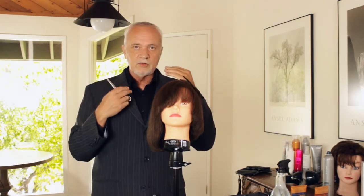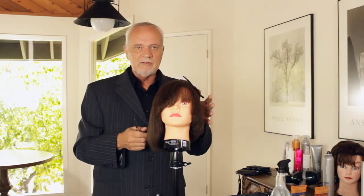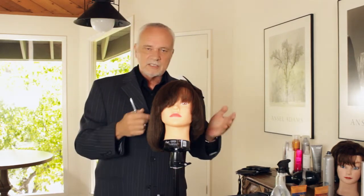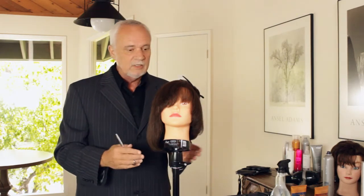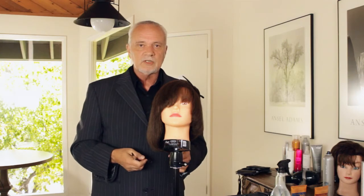Asymmetric, of course, meaning one side is longer than the other. There are many, many variations of asymmetric cuts. Sometimes one side is shaved off and the other side is long. Sometimes it's very gradual like this one. Sometimes it's layered, and it all depends on what you're looking for.